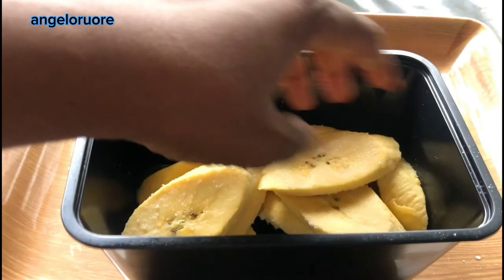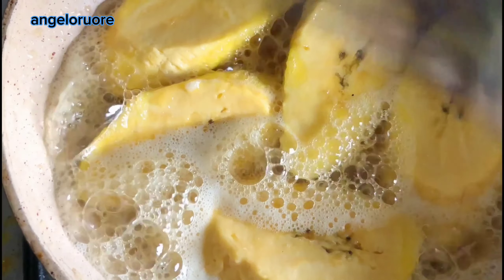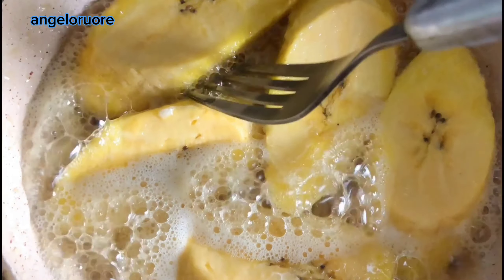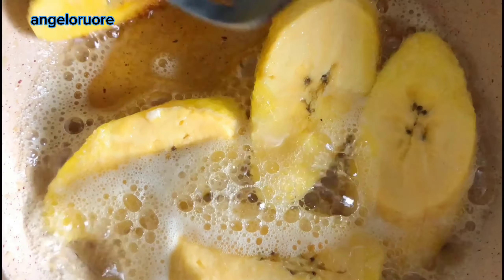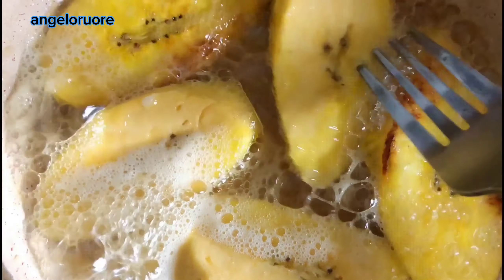Plantain is really sweet and you want something to balance the taste — when you add salt it gives that balance. Next you want to fry it, and when you see that the bottom is brown, you give it a flip. My noodles were already ready and I've already broken my egg in.